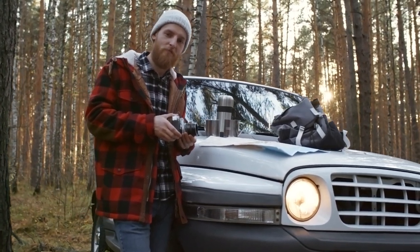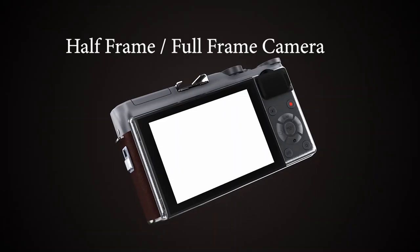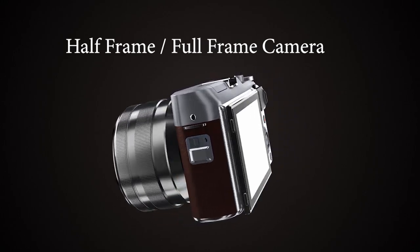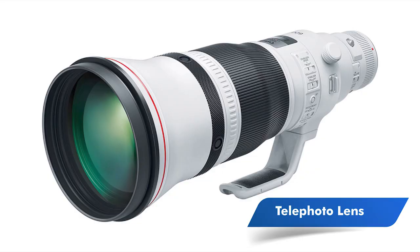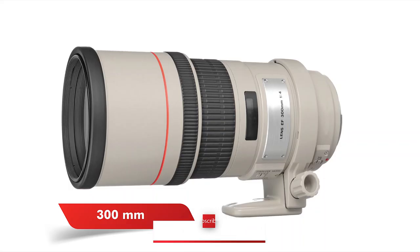Here are some practical suggestions to set up the appropriate gears. First is a comfortable camera, either half frame or full frame. Second is a telephoto lens to capture animals and birds — the most recommended and flexible telephoto lenses are 300mm and 600mm.